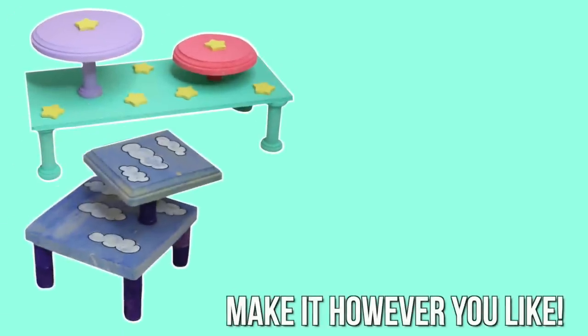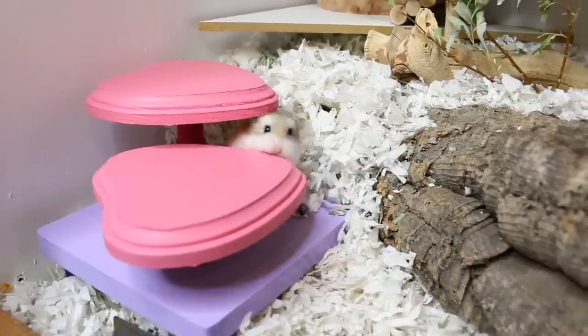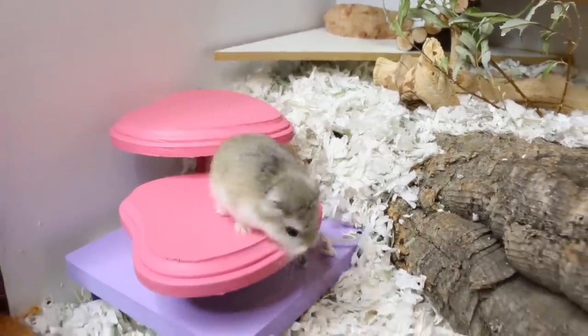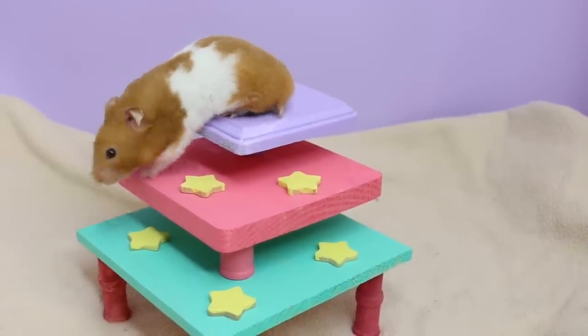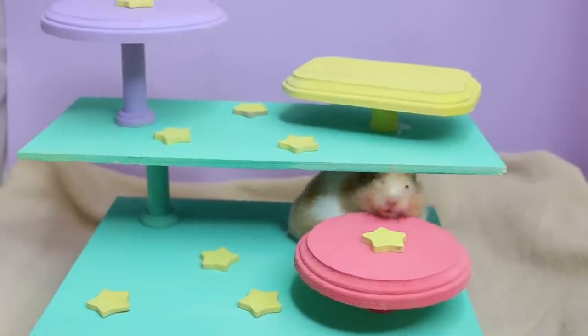And then you are done! Of course you are going to want to let this dry for at least 24 hours before giving it to your hamster, just to ensure everything is dry. But after that you are done and you have an awesome hamster platform that is totally customizable to you and your hamster. I hope you guys enjoyed this video — thank you for watching, bye!